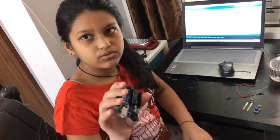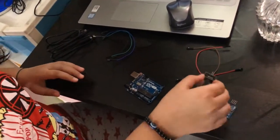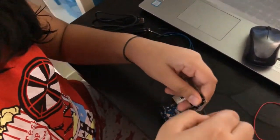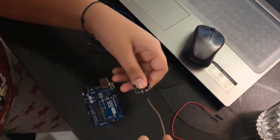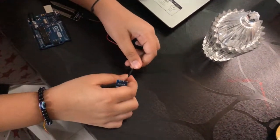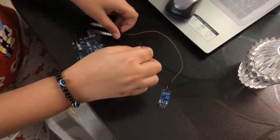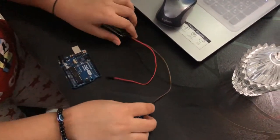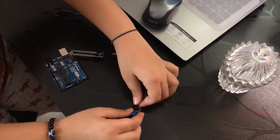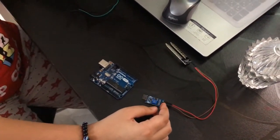Now let's start with the connections. Take your Arduino UNO board. Take your soil moisture detector and connect a female-to-female jumper wire to the first pin on it. Then take the blue device and connect it to the first pin. Take another female-to-female jumper wire connected to the soil moisture sensor and connect it to the second pin of the blue device. You get this blue device with the soil moisture sensor.